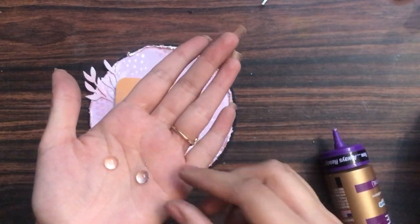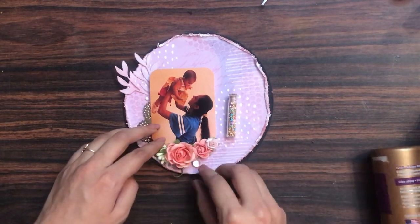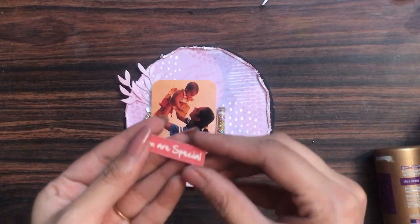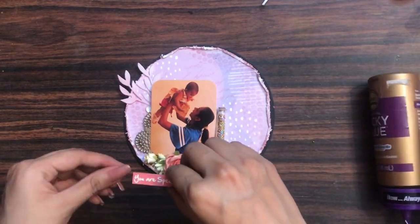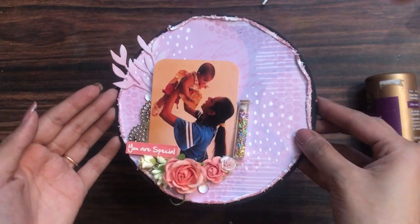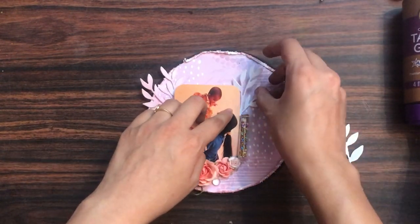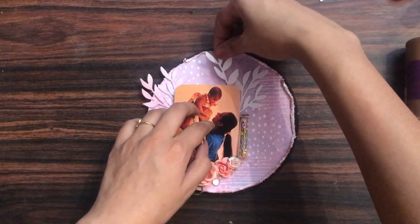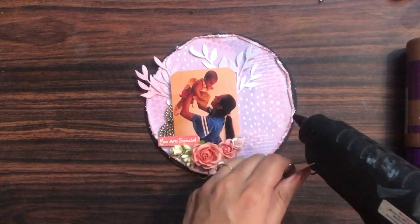Before adding the bottle, I place some clear water droplets — the 10mm ones from Dress My Craft — to add more dimension. I'm using different types of products to make the layout more interesting. I add a sentiment that says 'You Are Special.' Then, to add more layering, I'm adding white foliage die cuts so the foliage elements come together and the layout looks more filled up.